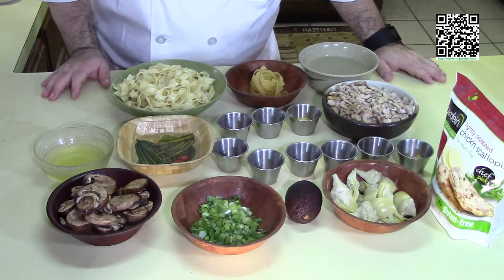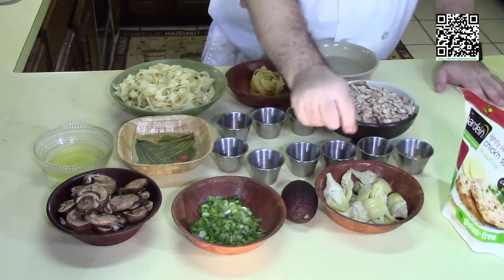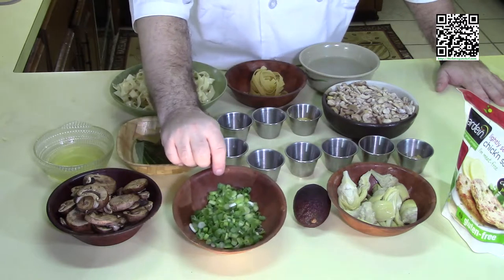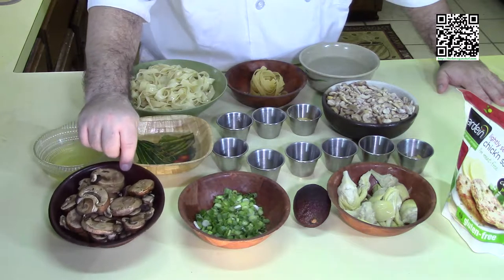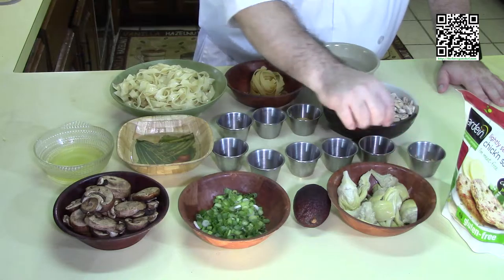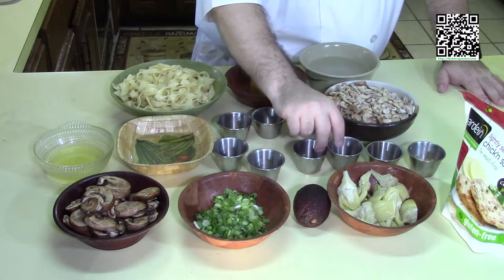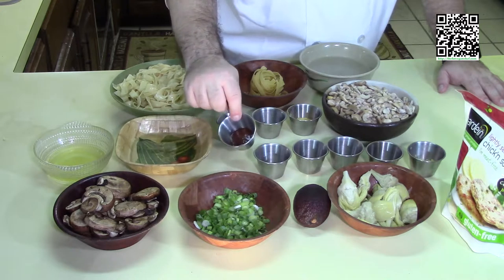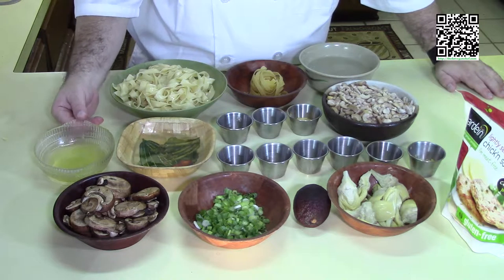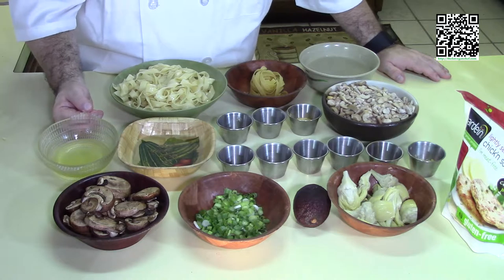The ingredients you're going to need are one package of Gardein chicken breast, thawed. Four artichoke hearts quartered, one avocado diced fine right before serving, one quarter cup of green onions sliced thin, two cups of baby bella mushrooms sliced, one teaspoon of minced garlic, one quarter teaspoon of granulated garlic, one quarter teaspoon each of dried oregano and dried basil, one quarter teaspoon of white pepper, one teaspoon of vegan chicken base, one half cup of white wine, and one quarter cup of 80-20 oil.